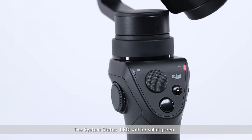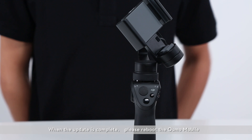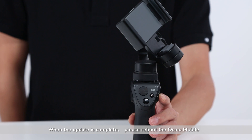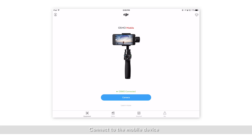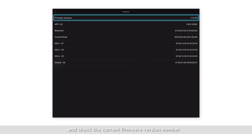The system status LED will turn solid green when the upgrade has completed successfully. The app will notify you when the upgrade is complete. Please reboot the Osmo Mobile and connect to the mobile device. Go to App Settings, General, and Version, and check the current firmware version number.